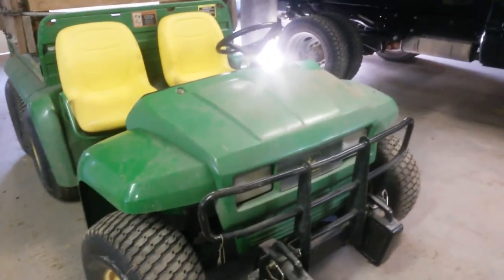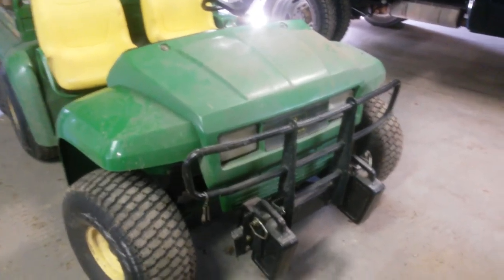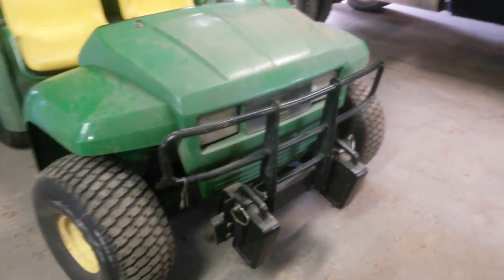This is our six-by-four diesel John Deere Gator. I just wanted to go over briefly some modifications that we've made to it that have addressed a number of complaints that I believe are common to this piece of equipment.